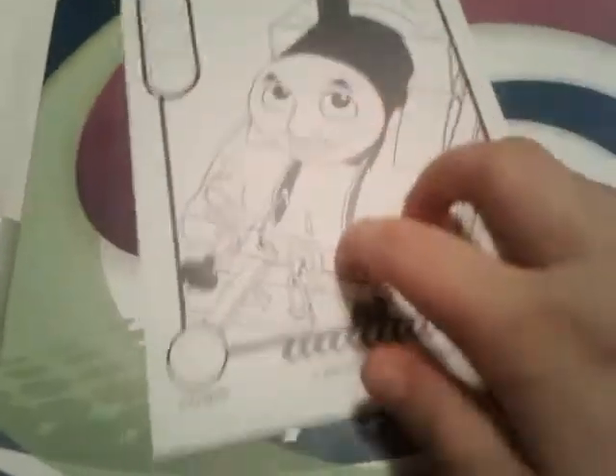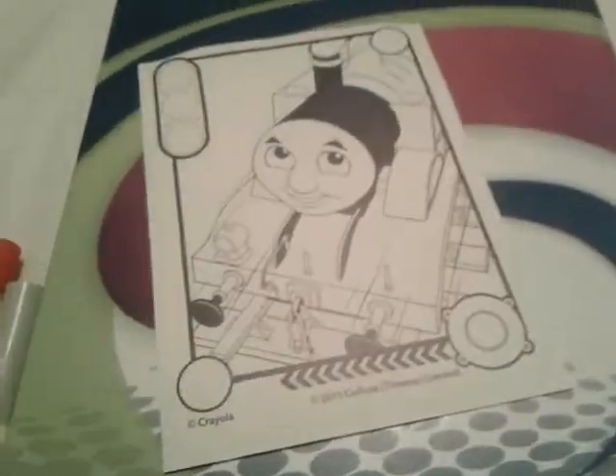Well wait a minute, what the heck — when did that get there? Whoa, whatever. Is there something on my hand or something? I don't know, but whatever. Anyways, we're gonna be coloring in this super cute sheet here.